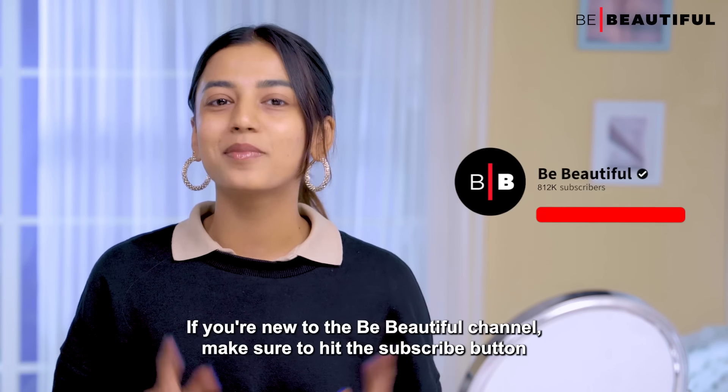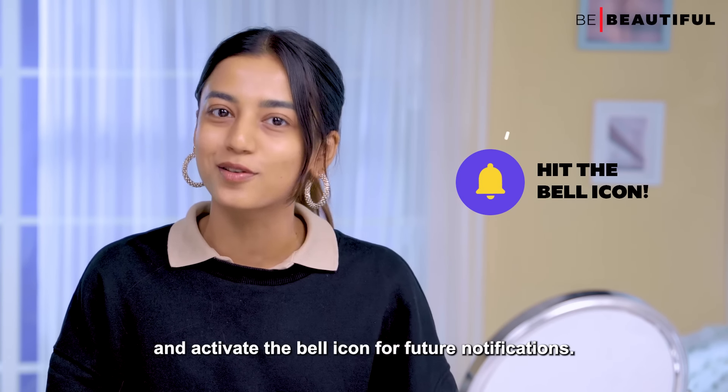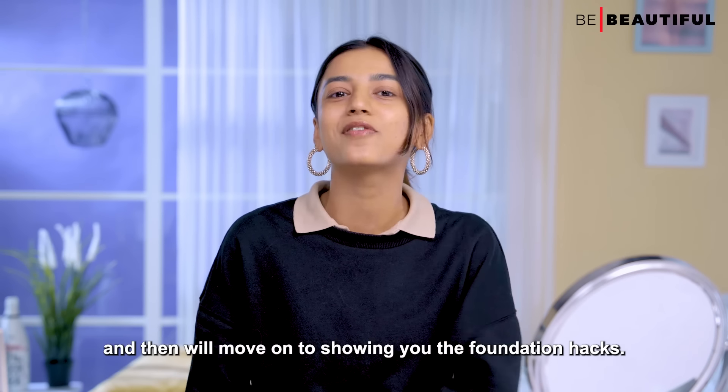If you're new to the Be Beautiful channel, make sure to hit the subscribe button and activate the bell icon for future notifications. So first I will show you the primer hacks, and then we'll move on to showing you the foundation hacks.